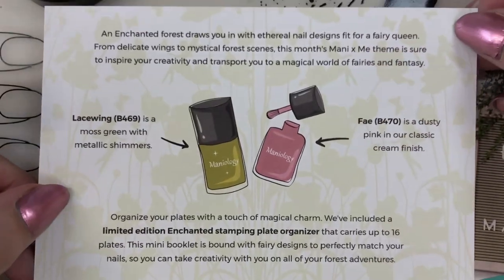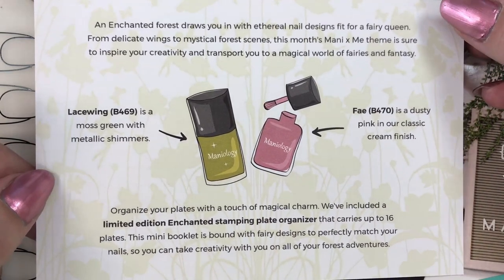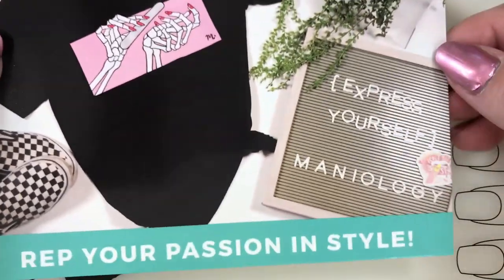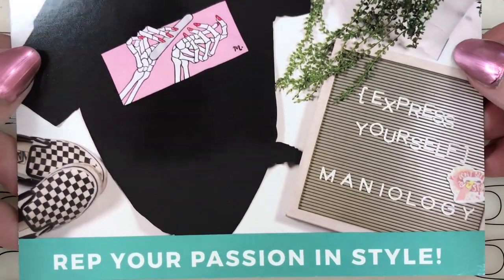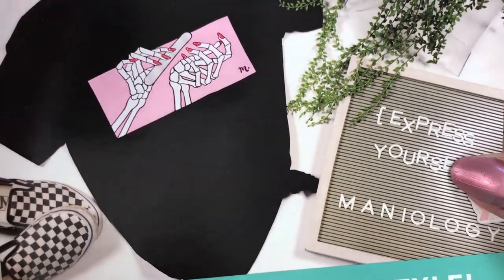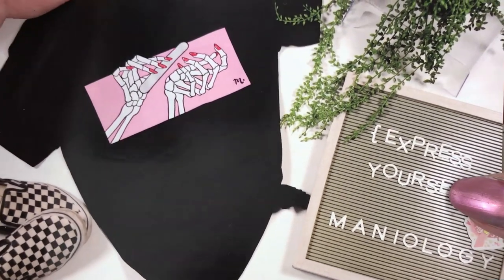Here's our Mani by Me card that comes with the box and it tells you everything that's in it. I'd like to be a little bit surprised so I'm going to look away while you guys feel free to pause. And it looks - oh, here's the merchandise I was talking about. It says 'rep your passion and style, express yourself, Maniology.' I love this one, I think it's so cute. I don't like black t-shirts for whatever reason though, so I think it comes in white too.